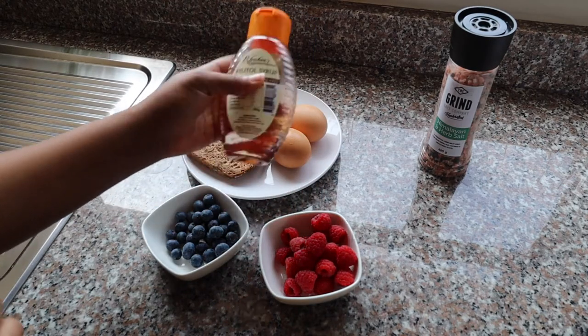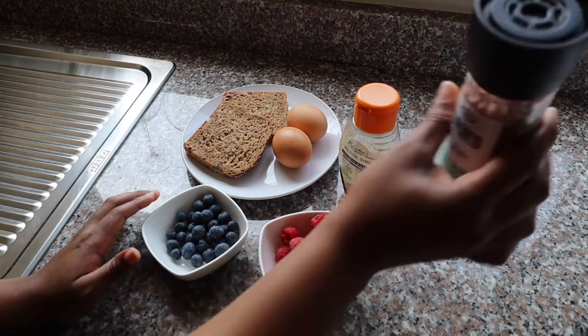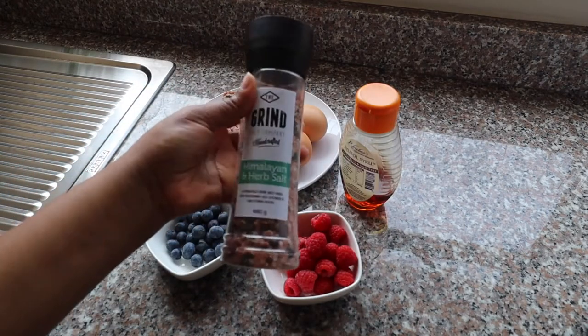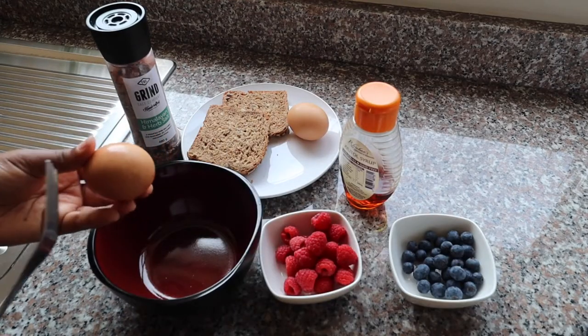I will also be using xylitol syrup to make a flavored syrupy sauce — I'm just playing around here, but I know what I'm doing in my head. And this is the salt, just for seasoning. So let's get right into it.